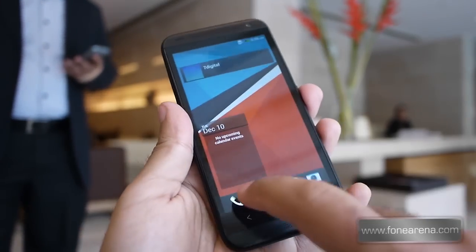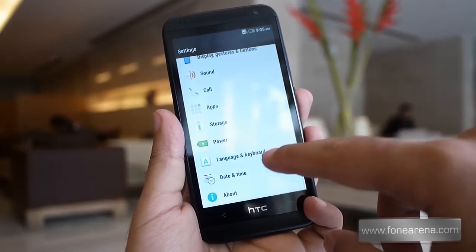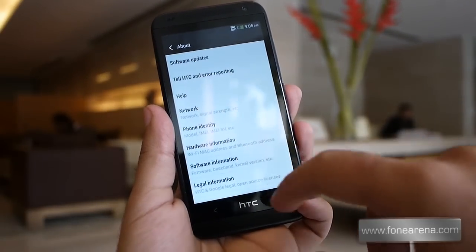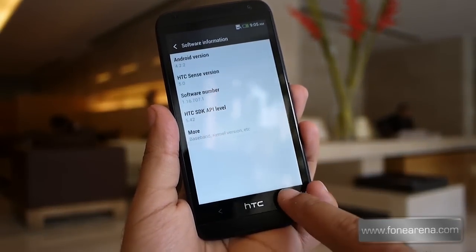The HTC Desire 601 comes with the new Sense 5 UI on top, like the HTC One. As you can see, it runs on Android 4.2.2 with the Sense 5 interface layer on top.